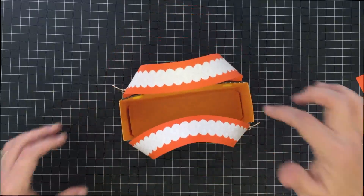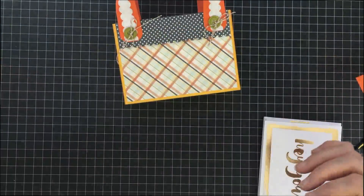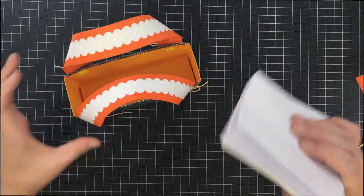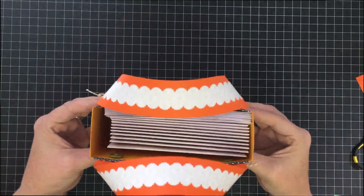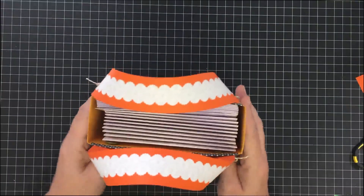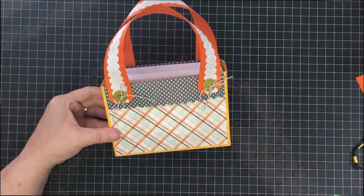That's basically the bag assembled. Let me show you what it looks like with cards in it. These are pre-made cards I get from Michaels on the hot buy — this is 10 cards and 10 envelopes — look how much space you'll have. You could easily get 20 cards and 20 envelopes in there. I made it so they weren't super tight because I want you to be able to get them in and out without ripping the bag apart.